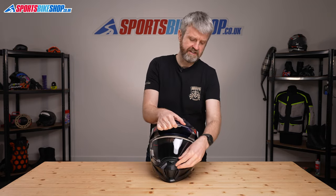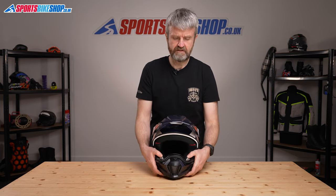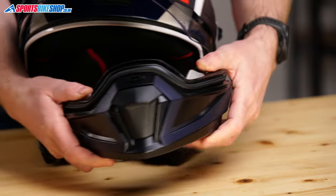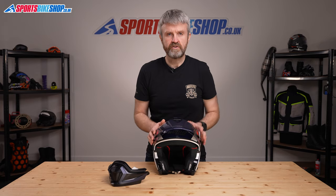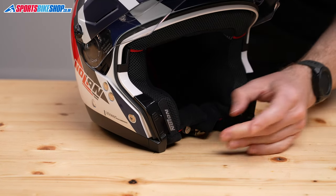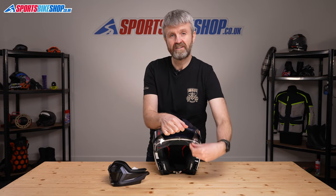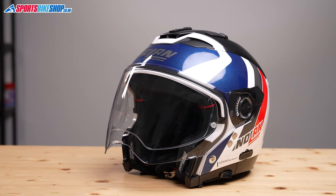The chin bar releases by pushing down the two buttons that sit on top of it, located here, and then pulling it clear. There are two covers supplied in the accessories bag with the helmet that clip in to fill the voids left, and then you have an open face helmet that still has a deep visor for proper protection against wind and against flying debris.